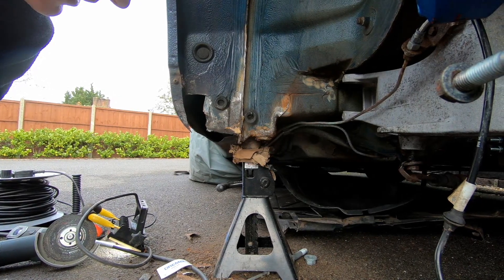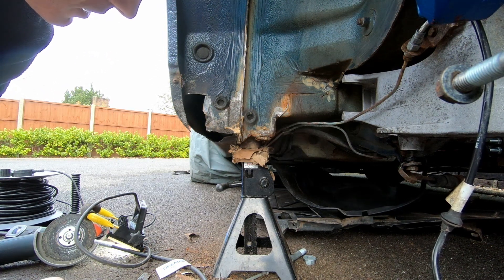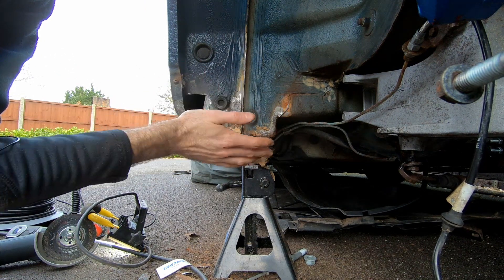I've got the worst of the metal cut out. It's not looking amazing, but actually it could have been much, much worse. I think basically what happened was the plastic panel — whatever it was — that was here to protect from stone chips, mud or whatever.